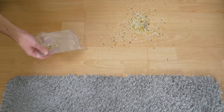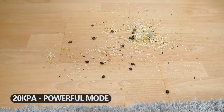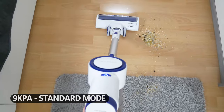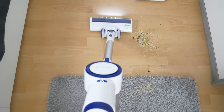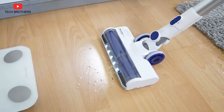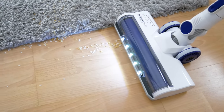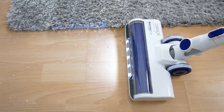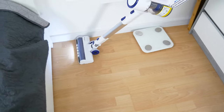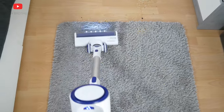Now let's talk about cleaning performance. The maximum suction power in turbo mode is 20,000 Pa. However, you will mostly use the vacuum cleaner in standard mode, where the suction power is 9,000 Pa. Even in standard mode, the vacuum cleaner removes any dirt, including dust, pet hair, coffee beans, etc. By the way, the Orfeld H01 also cleans very well on carpet.